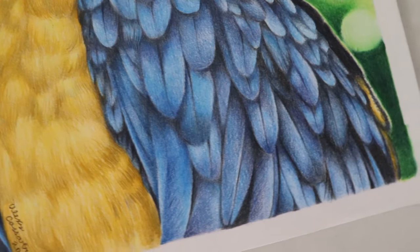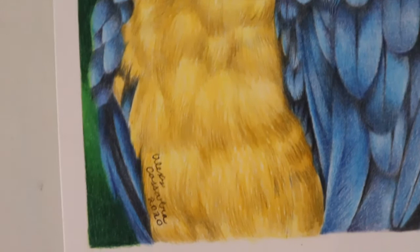All you need for this video are your colored pencils, and I think that this could work for any exotic bird or even any bird. I'm just going to be showing you how I got the feather effect.